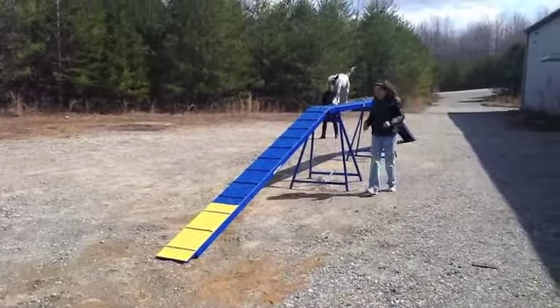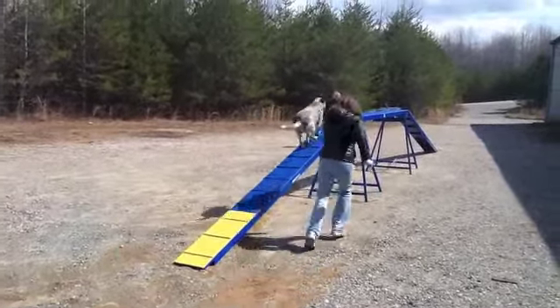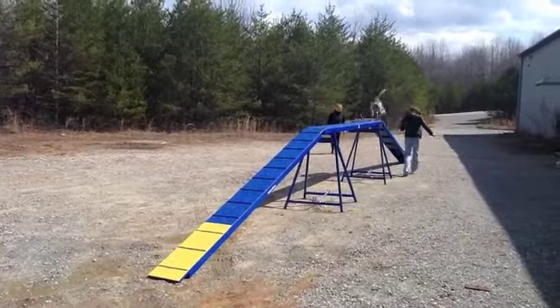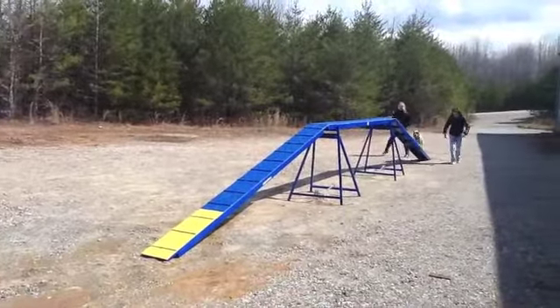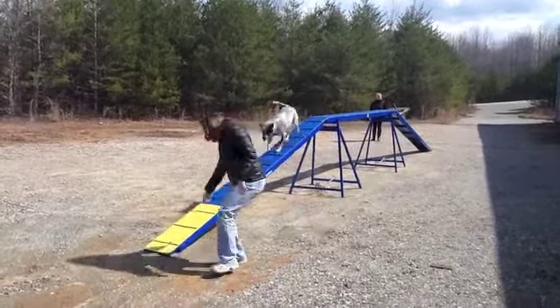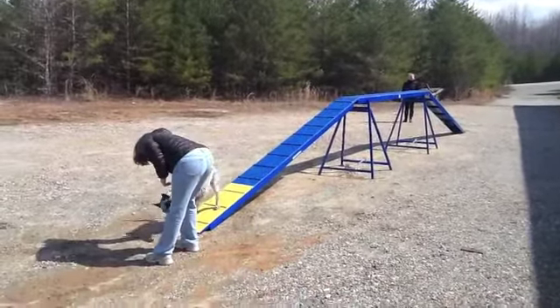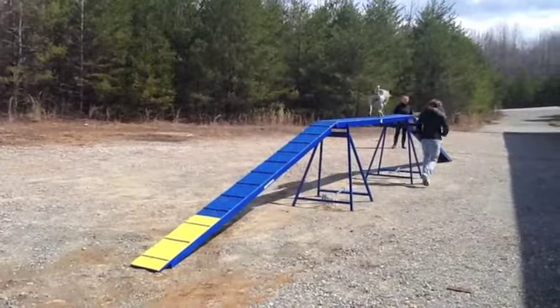The 12 foot planks are rigid yet light with no unwanted flex or bounce. It converts from 4 foot to 2 foot height for training. It's easy to set up and break down.